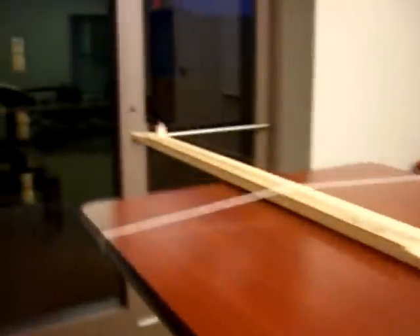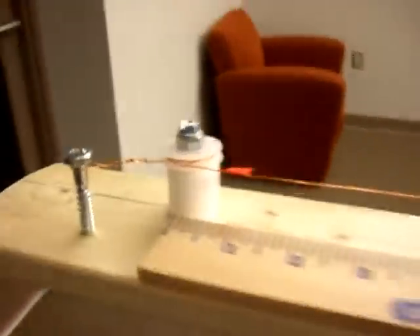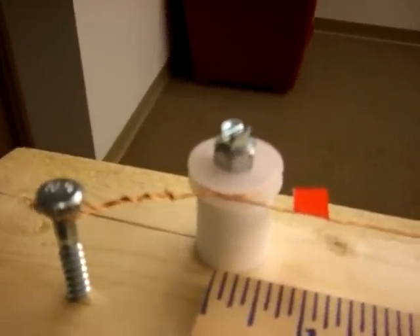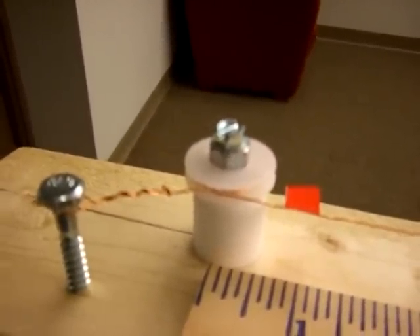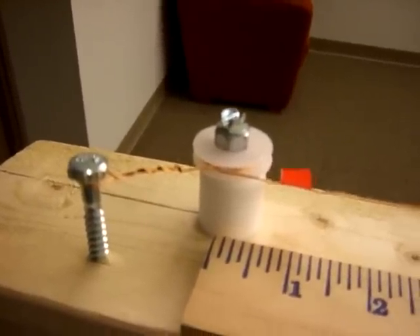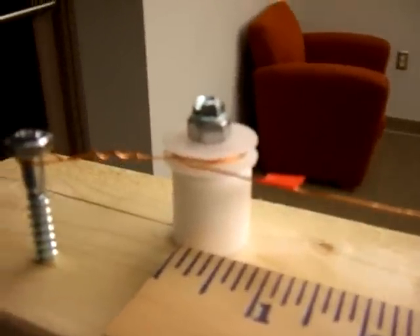Simply knotting the ends of the wire would have also created weak points at those knots, so we eliminated this by using pulleys at both ends. By wrapping the wire around the pulley, the force of friction acts as a knot without weakening the wire. We use this for both of our fixed ends.